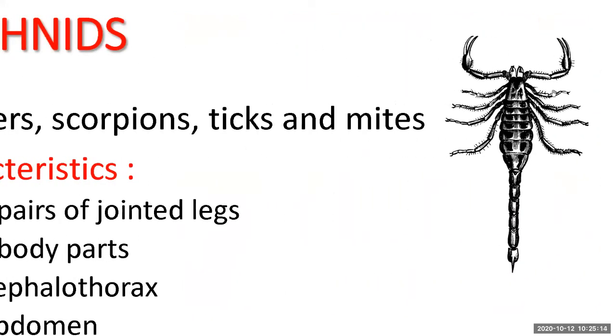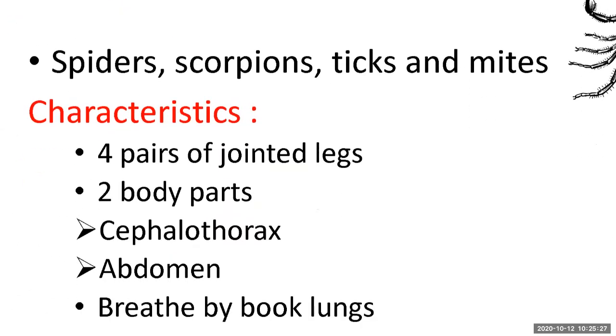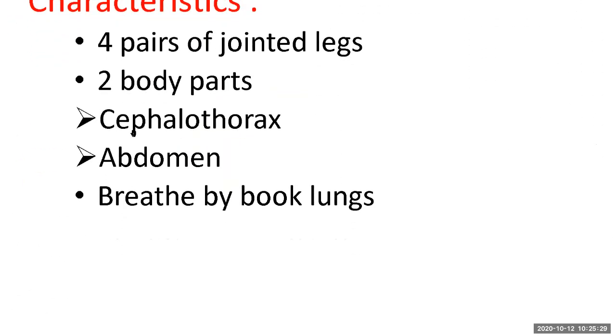In this scorpion, these are called chelicerae — not included in the leg count. There are four pairs of jointed legs plus chelicerae in front. Arachnids breathe by book lungs, not by spiracles, not by gills, not by regular lungs. Book lungs are like pages in a book — folded with many sheets.